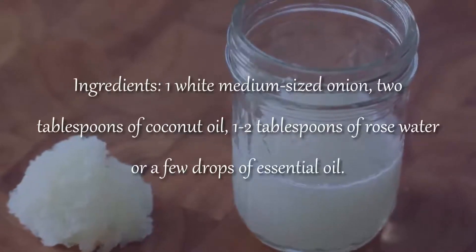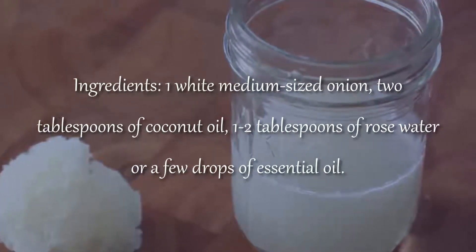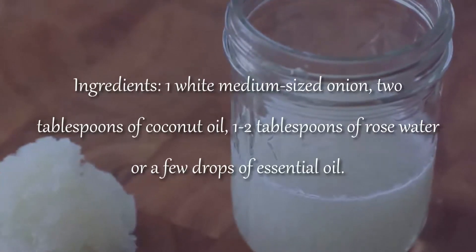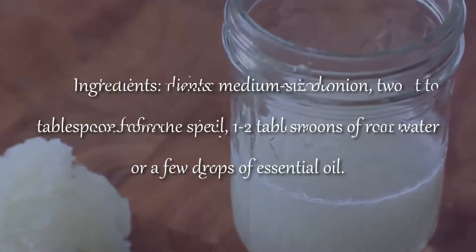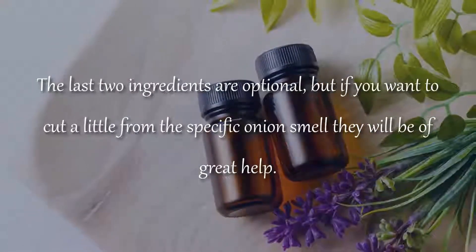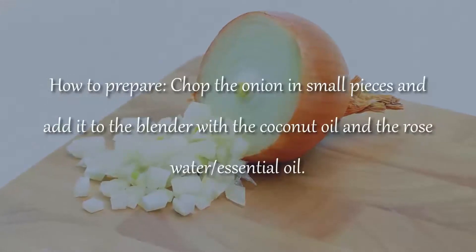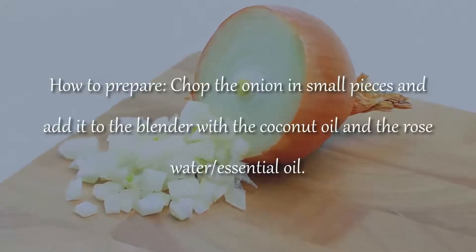Onion Juice Mask Ingredients: 1 white, medium-sized onion, 2 tablespoons coconut oil, 1-2 tablespoons rose water and a few drops of essential oil. The last two ingredients are optional, but if you want to cut a little from the specific onion smell, they will be of great help.